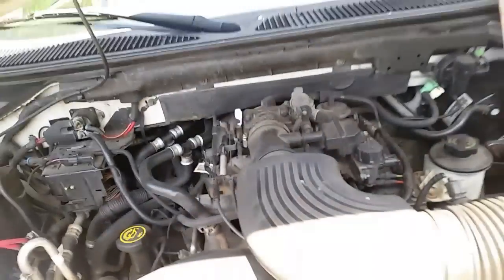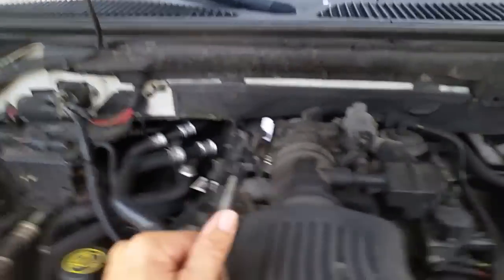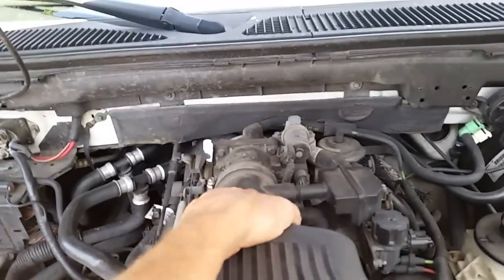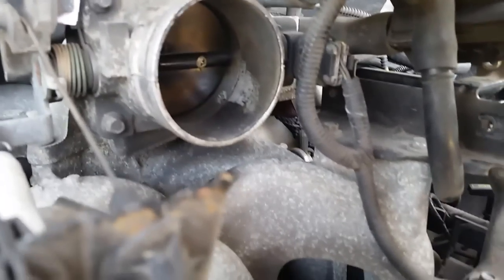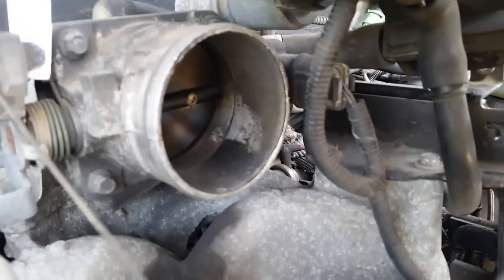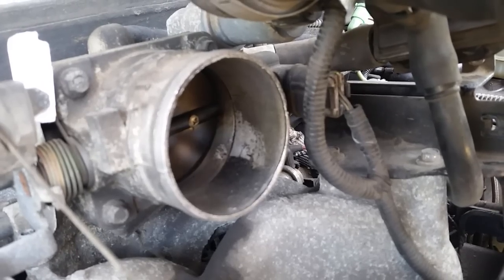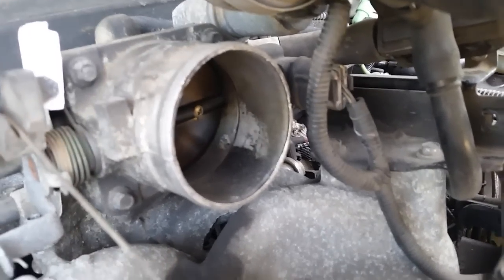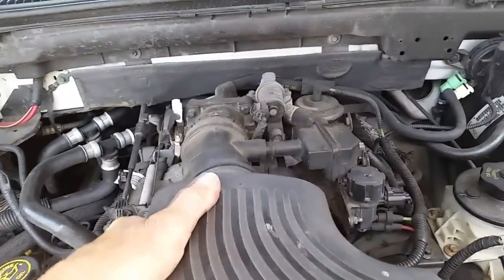Before we start cleaning, I want to show you what the throttle body looks like. I've already loosened the clamp, so I'll pull this off — and there it is. You can see it's really dirty, which is probably part of the issue. We'll go ahead and hook this back up and start it up.